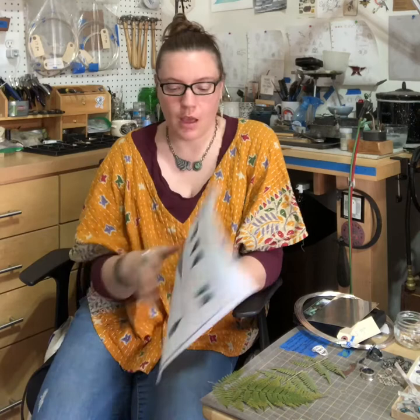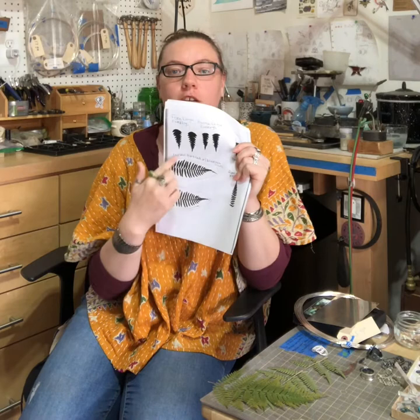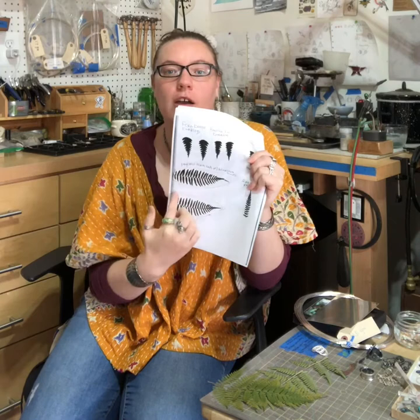Down below are some larger ferns, and I do the same process where I saw out the shape — I made this cuff using these ferns. That same process was also used to make this necklace and this fern piece right here.